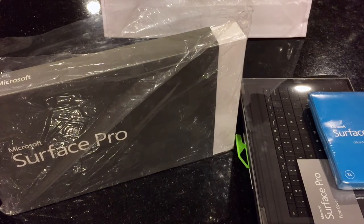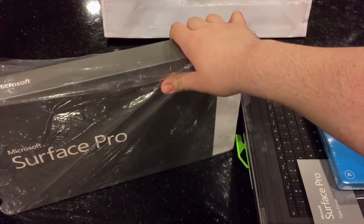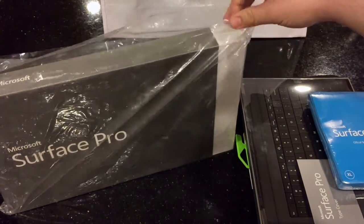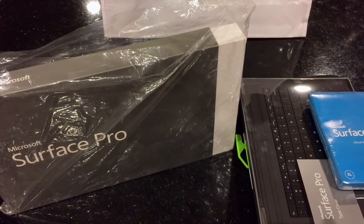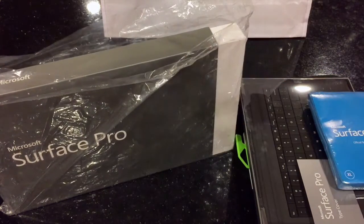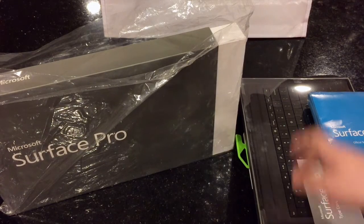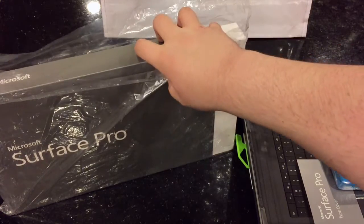Let's just do a little back story real quick. I'm currently going to be starting college soon and the best option is this right here. I would have gone with a MacBook Air, but I like this concept a lot better. I got this with the student discount.